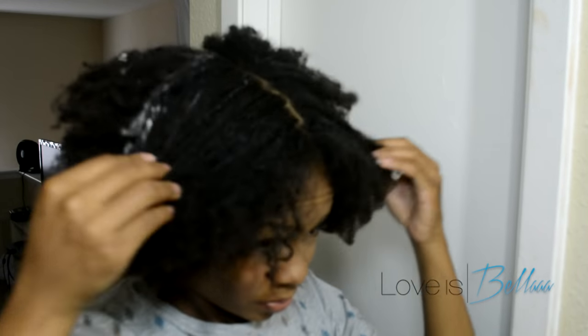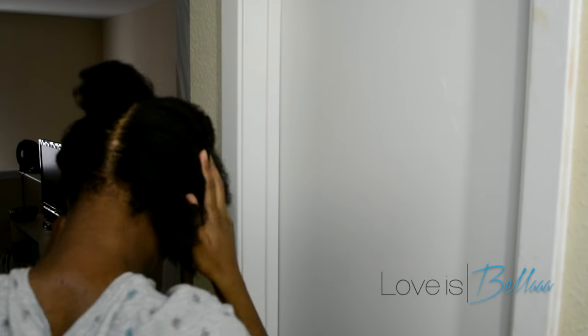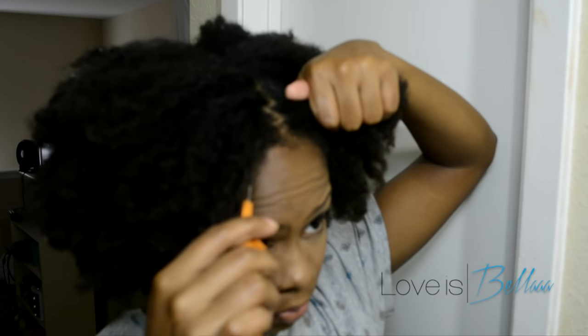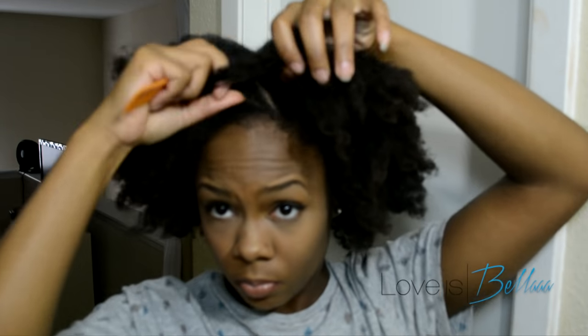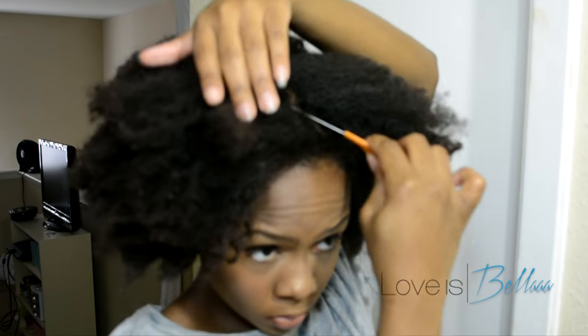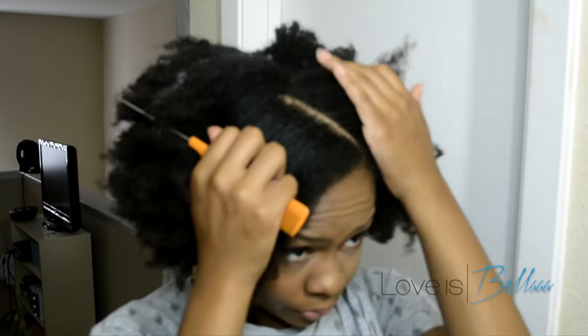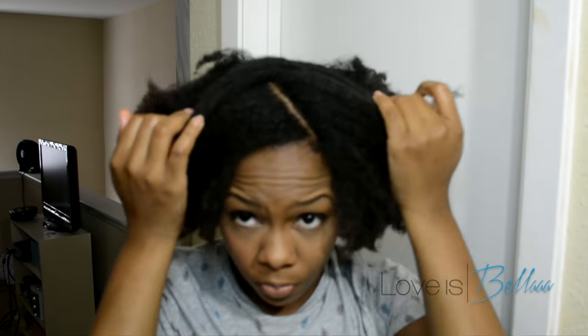I started these off on stretched hair, but you can do these on any type of hair, stretched or not stretched. I started off moisturizing my hair. I'm going to separate it in two sections. I used Dark and Lovely's Super Softening Buttercream. I'm going to start parting my hair in a zigzag part just because I think it makes this style cuter, but it's optional. I'm kind of bad at parting in zigzags, so just bear with me.